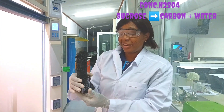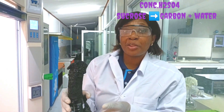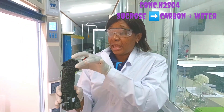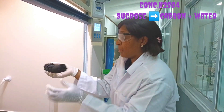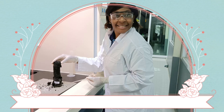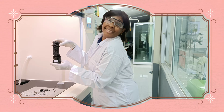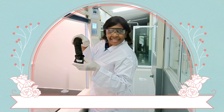Here is my carbon snake — this is what was formed from the reaction between concentrated sulfuric acid and sucrose. You can see it forms this black substance which looks like coal. Look at the texture — see how it breaks apart.